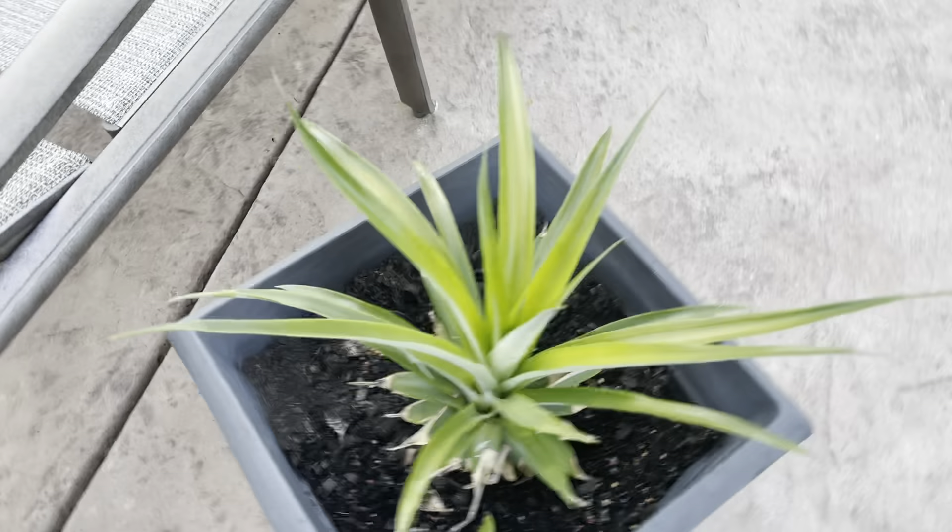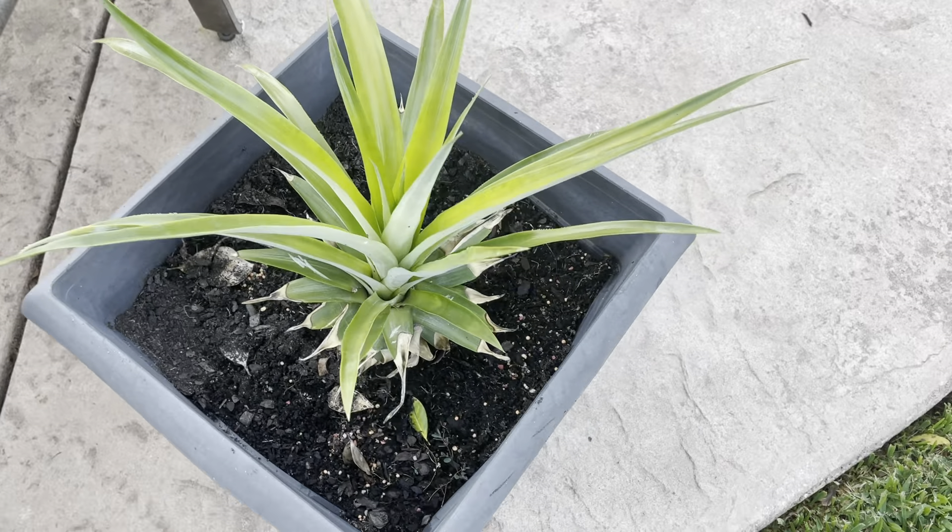What's up guys, Flames Plant Vlog. I repotted that one pineapple plant that was in that small container — the one that I started from a crown — so it's in this large container now.